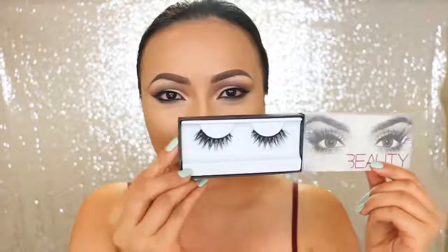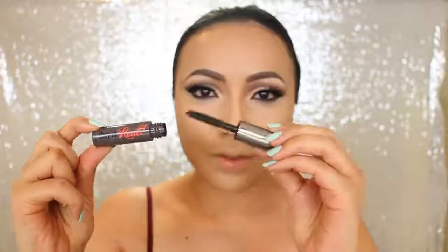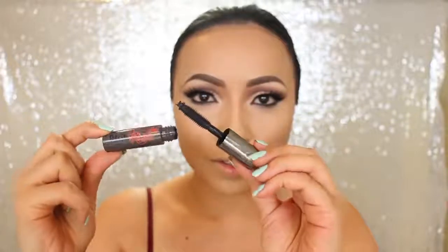For false lashes I'm taking these cat-eye shaped lashes from Huda Beauty — they're shorter in the inner corners and get longer on the outer. I'm going to finish off the eye makeup using Benefit Cosmetics They're Real lengthening and volumizing mascara.